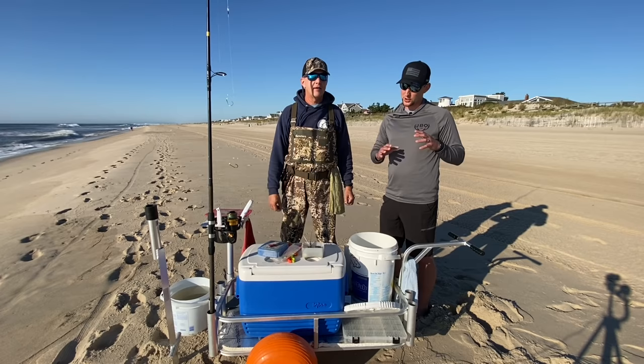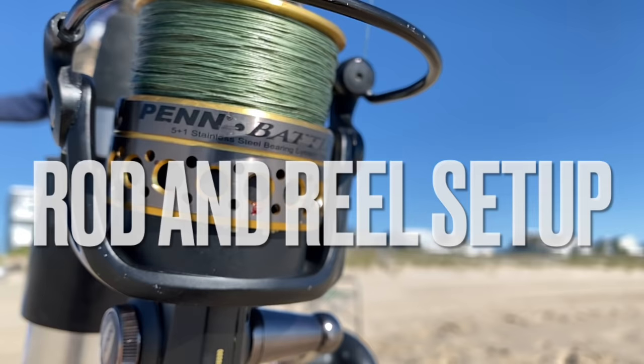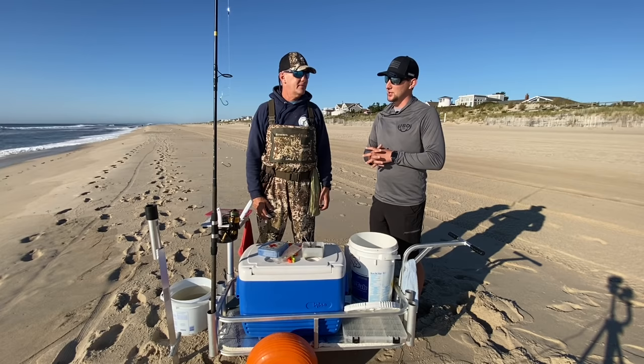All right, so now that we know what our cart needs to look like and what we need to bring as far as tackle and gear goes, now we're going to take a look at rod and reel setup to get you started out on the surf. Rod and reel setup is very important when it comes to striper fishing.